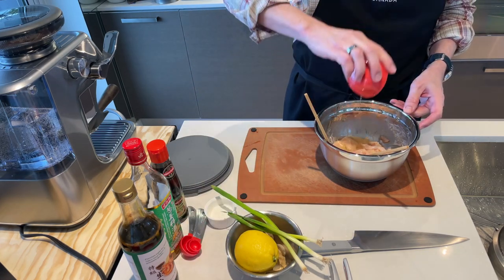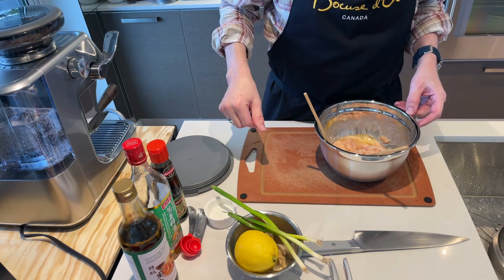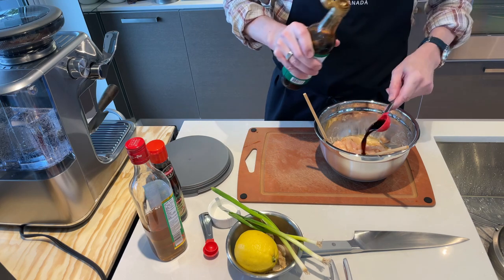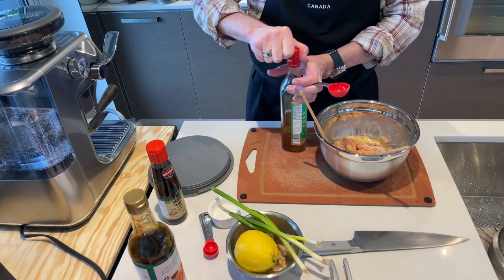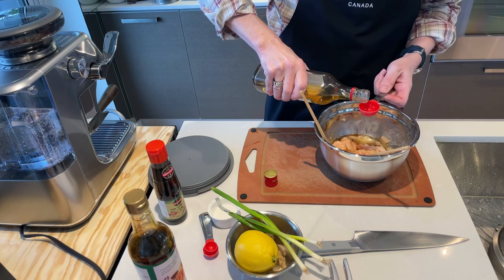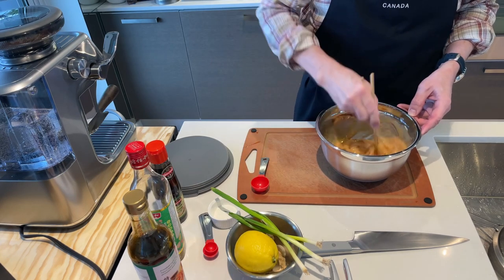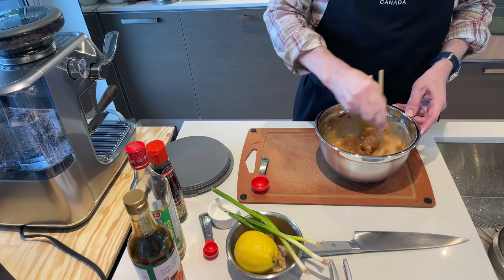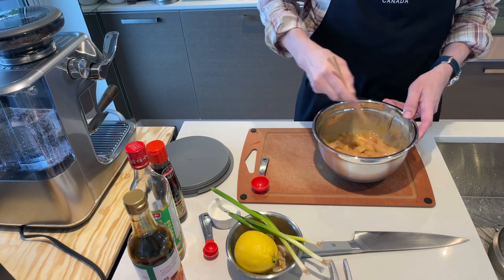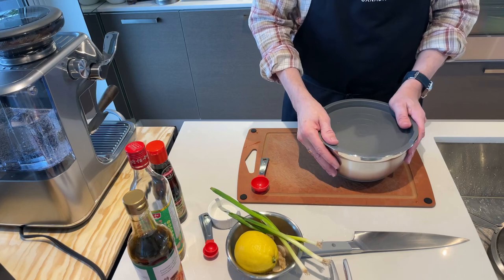Now let's add in the egg white — that's one egg white. And now we will add in a tablespoon of soy sauce. And we want two tablespoons of Shaoxing wine. Just mixing it up. That looks incorporated. Cover that, and let that marinate for about 15 minutes.